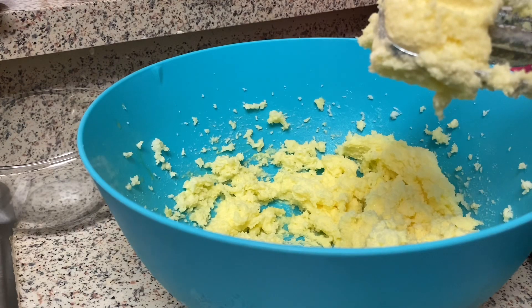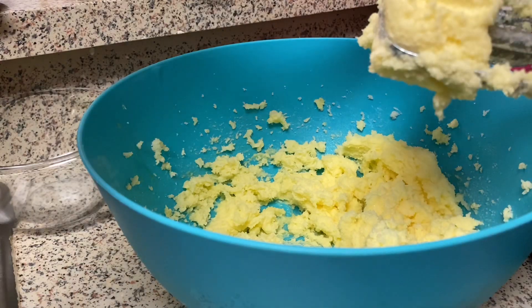I can't find my teaspoon measure so I'm going to use two half-teaspoon measures to make a teaspoon.